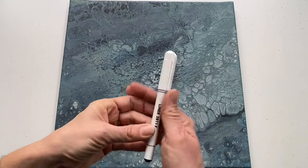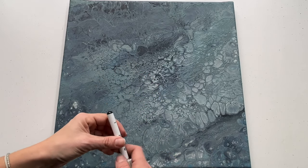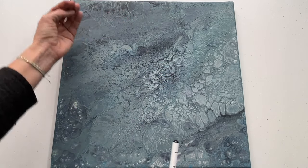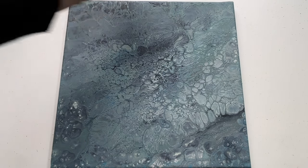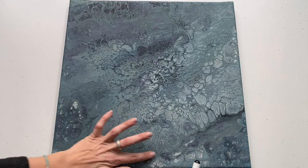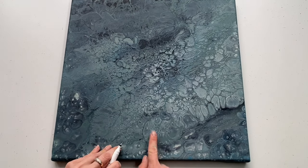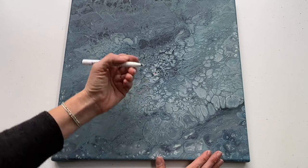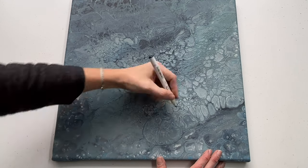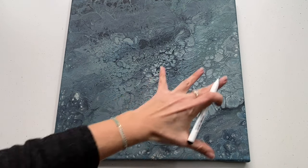I'm gonna start with this liner — you could also use pencil or whiteboard marker or whatever you find at home. And I'm gonna start by drawing shapes of stones. Some of them will be on the top, some of them will be underneath, and I will also draw a border here using masking tape. I'm gonna choose parts which look most beautiful — just like this looks like a stone shape. So I'm gonna draw a shape of a stone like this and I'm gonna draw many more.